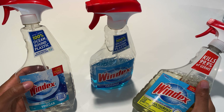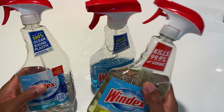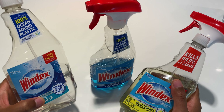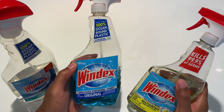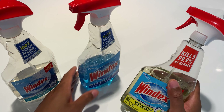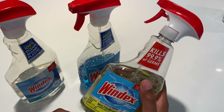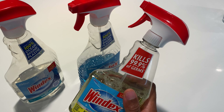Today I'm going to be talking about the differences between Windex products. Right here I have Windex streak-free shine with vinegar, your original Windex unbreakable streak-free shine, and also Windex multi-surface disinfectant cleaner.